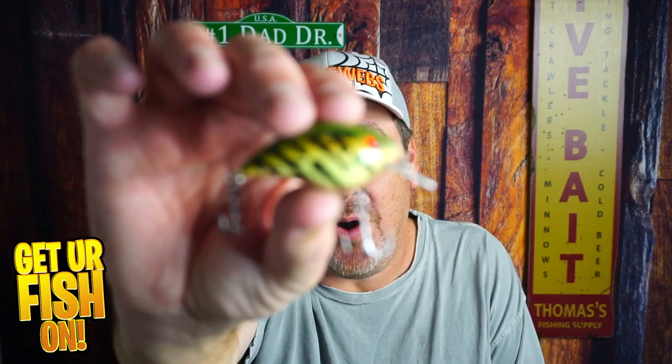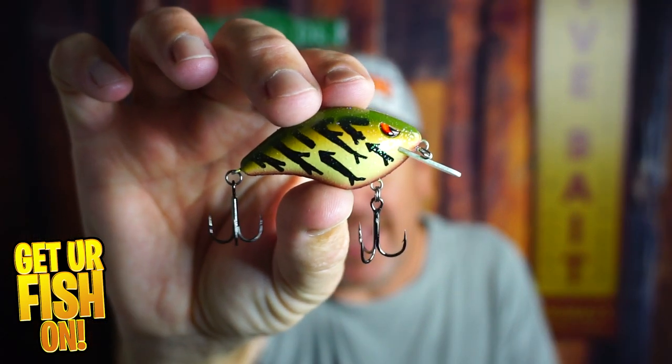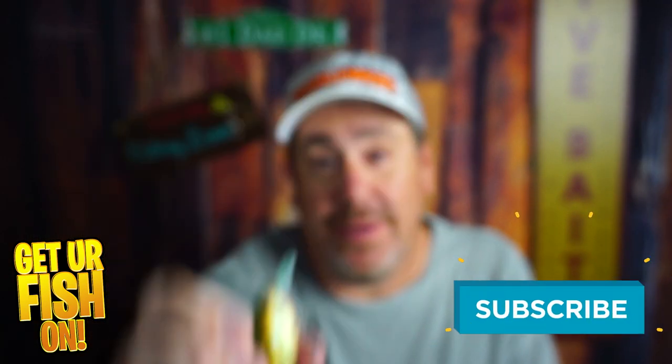It's time to look at the Spro Speed Demon. If you like this kind of content, hit that like and subscribe button and support the channel.